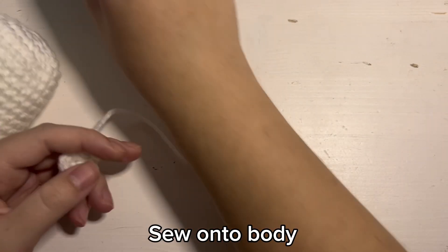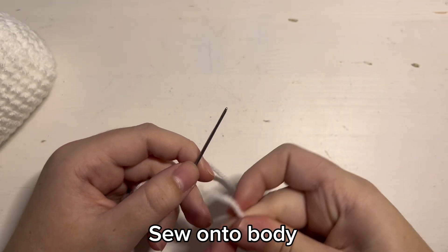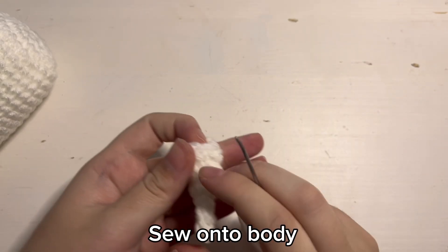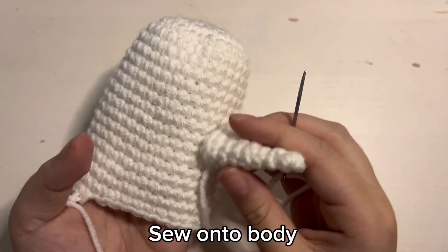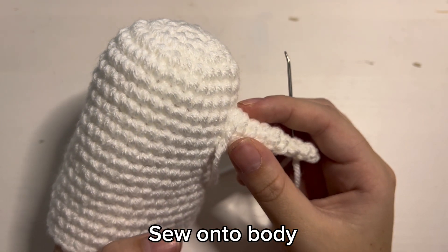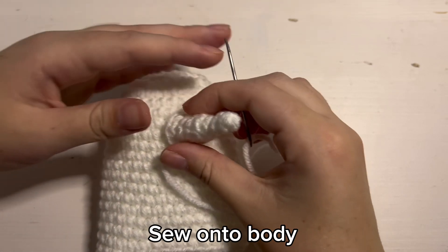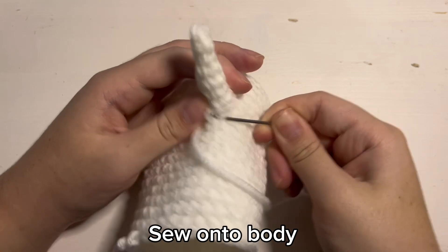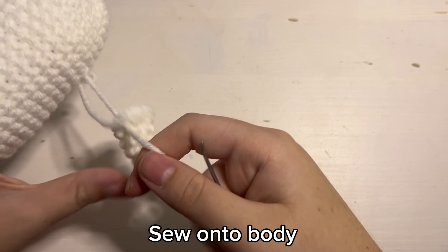Now I'm going to show you how I like to sew on the nose for Pun-Pun. Grab a yarn needle and then stick the yarn through the eye of the needle. Then try to see where you want the nose to be placed. I don't usually write down specific stitches that the nose has to be between, but maybe I should start doing that because some people have been asking me about that. For this video I did the nose a little higher up than what I normally do, but for now you can just put the nose wherever you want.